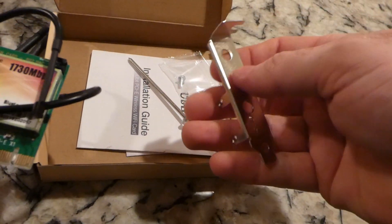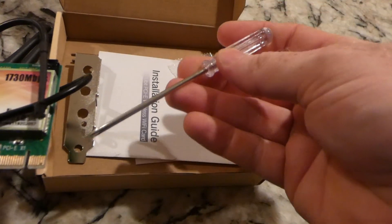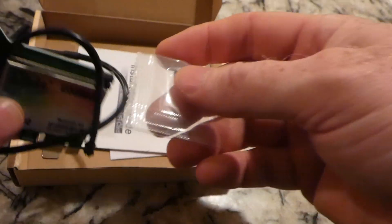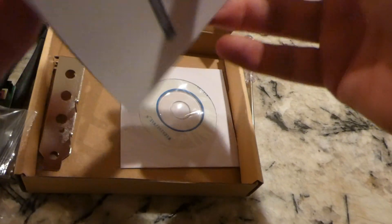They give you an extra bracket for low profile. I'll be keeping the big one — low profile won't be needed. They include a nice little screwdriver, which is good, and one screw. Basically you will screw this into the case. We'll do an installation video eventually, probably sooner than later.